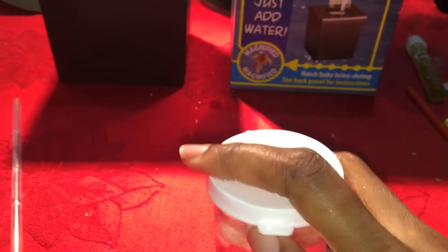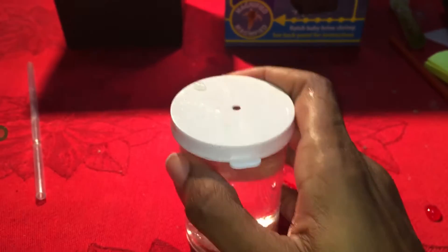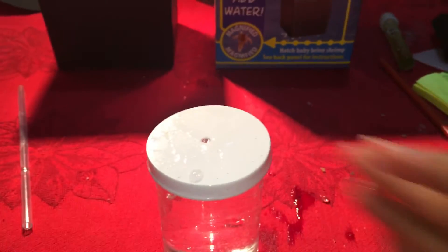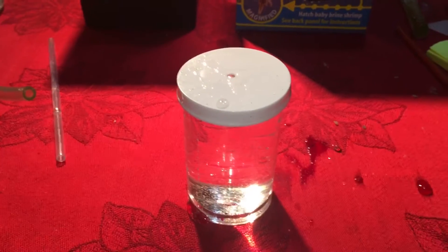Oh, this is not easy. Nope, not going to work. But it worked — I have brine shrimp already 12 hours later.